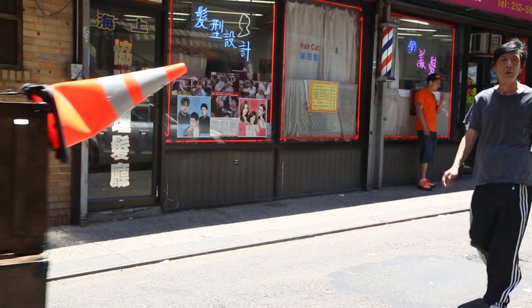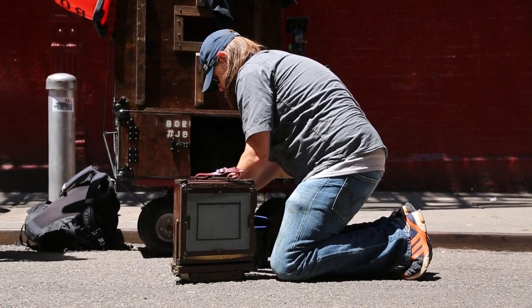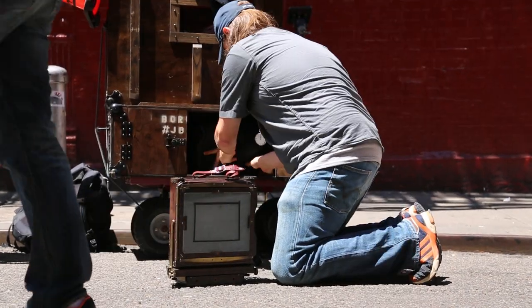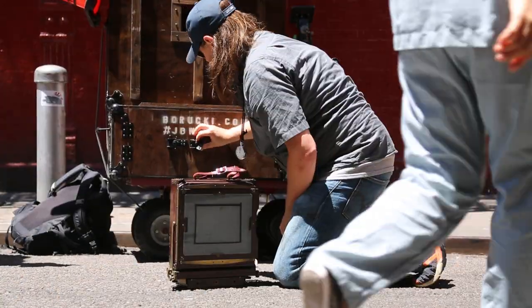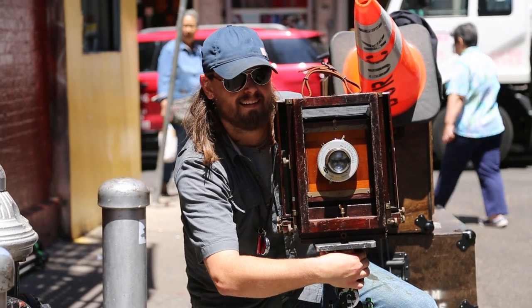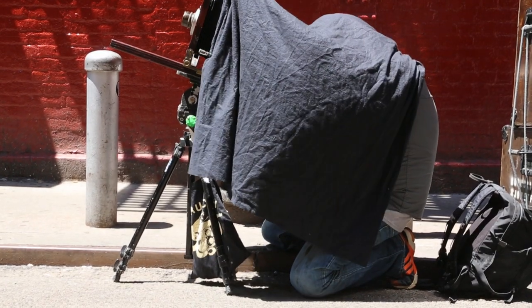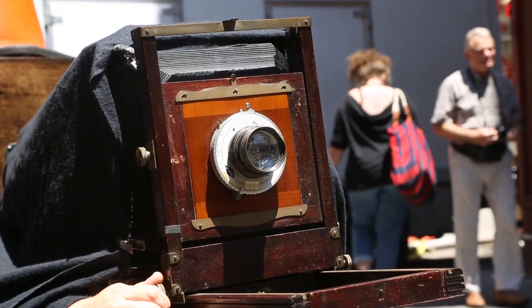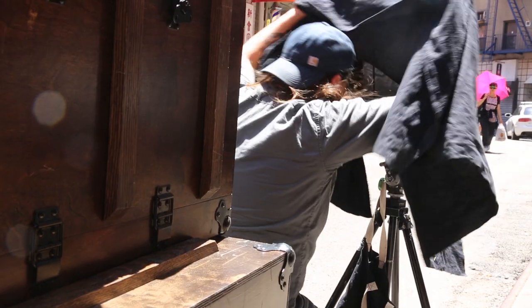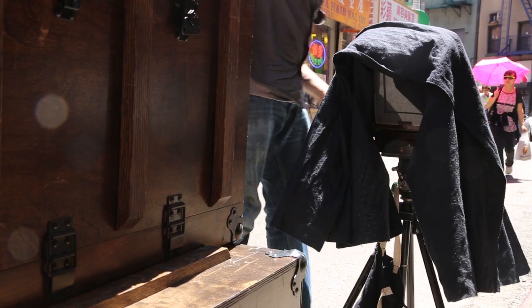You have to make a lot of mistakes to learn, and it took about six months before I was really getting consistent results and things were working out well for me. I've been shooting wet plate for just over a year, and I've been sucking at it for the first six or so months. I feel like I hit a groove where I'm doing good work, getting good plates, and getting a good response from it.